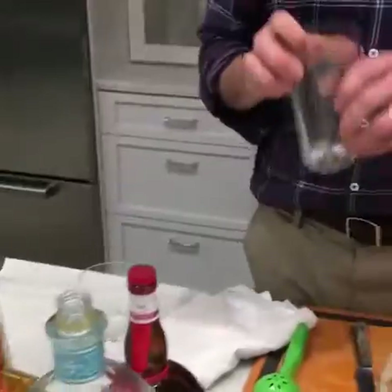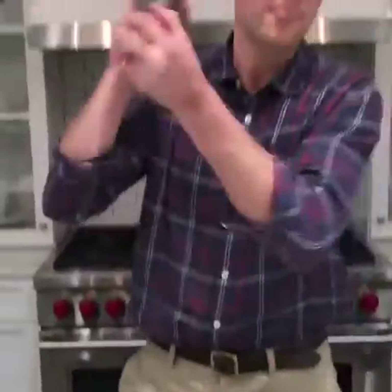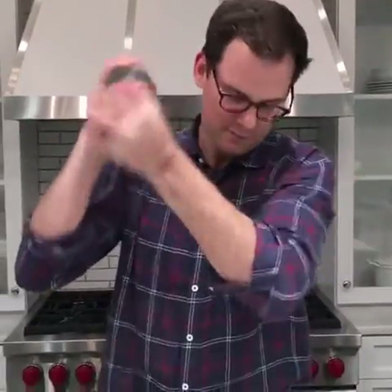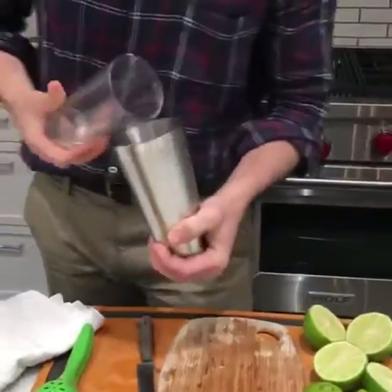Seal it with a pint glass and then we're going to shake. How you shake doesn't matter, just don't shake it all over yourself. The metal is getting frosty — I've got a photographer over there telling me it's time. When the metal gets too frosty to hold, you're done.